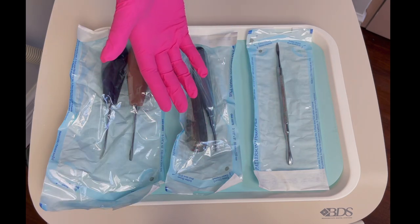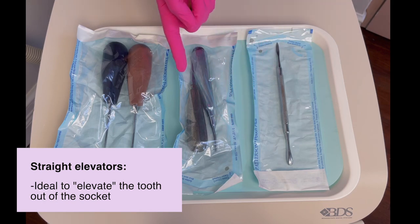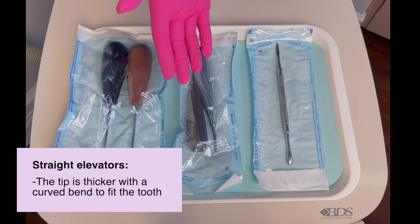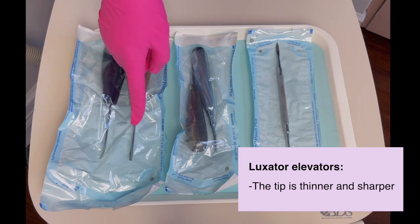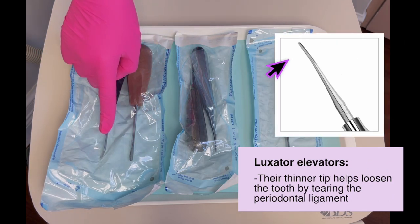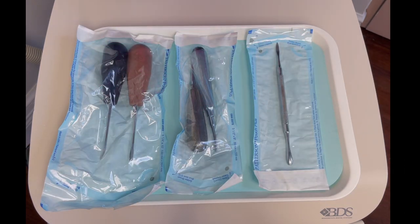The next instruments will probably be some elevators. We have here a small and a large elevator. We always pack them together because they are usually used together. Sometimes the doctor will also like to use the luxators — they are very similar to the elevators but a little bit more curved. I usually like to have both out and see which one the doctor wants to use.